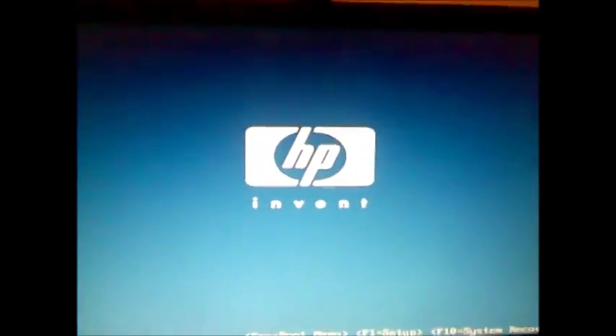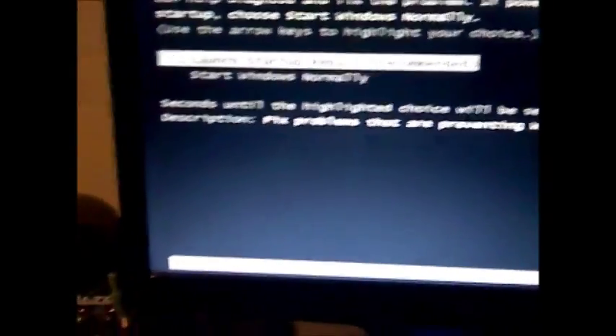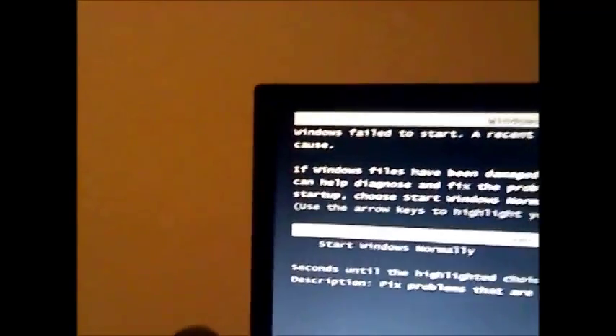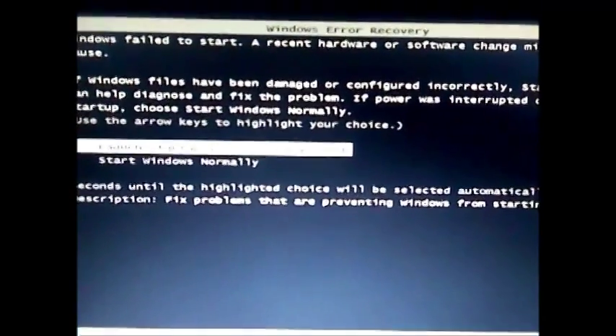And here we go. Windows error recovery. Seems like I am not doing this right. Anyway, be right back. Did we get it right? Let's press F2.